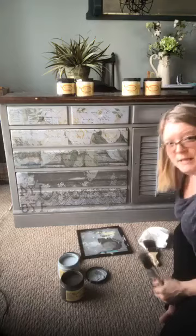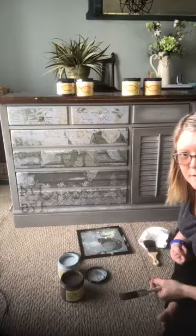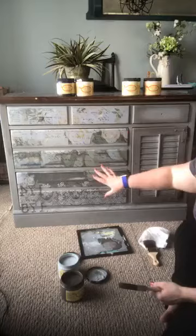Heather asks: did you use as much blending on the drawers that have the transfer? Not yet — those I'm going to be working on next, so I'll be getting to that.